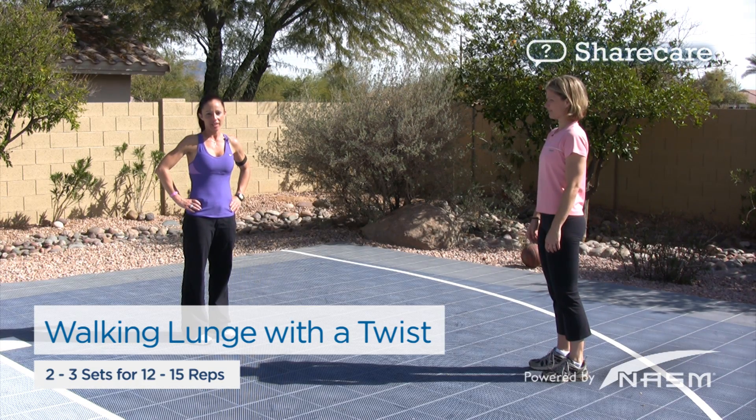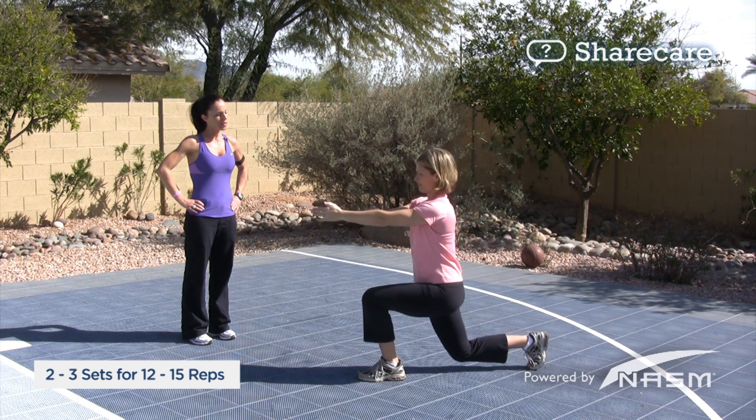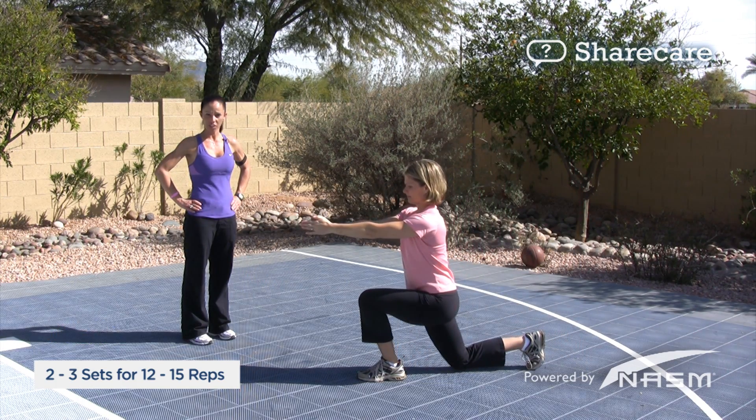To perform the walking lunge with a twist, you'll begin by extending your arms out in front of you. You're going to take a small step forward, then bend both knees down at the same time to a lunge position.